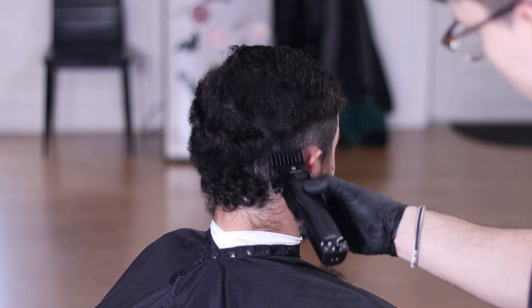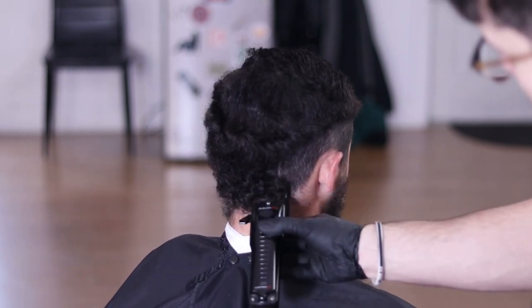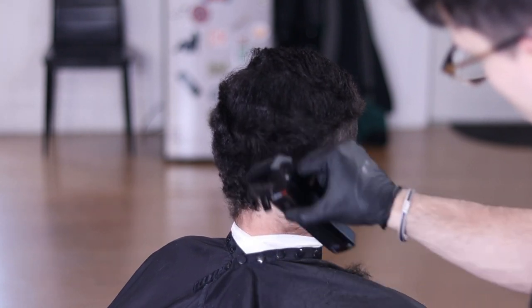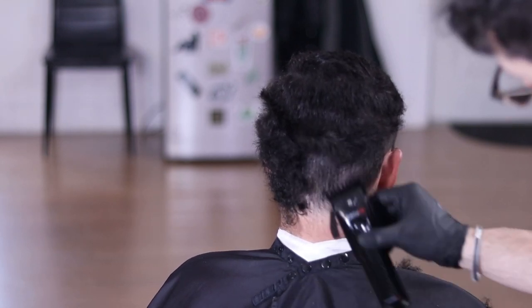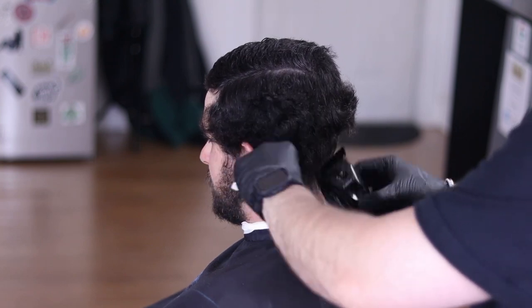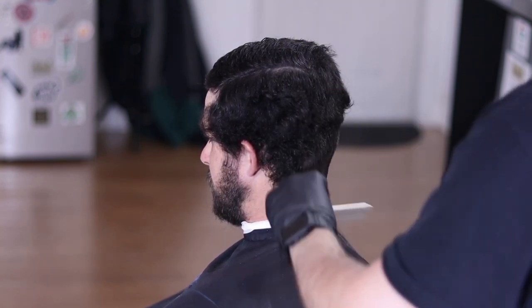Now moving on to the back, and as you can see this is just sad man because this had potential to become a beautiful mullet. I've got to give it to these Babyliss Low Pros because as you can see they can really eat through some bulk.